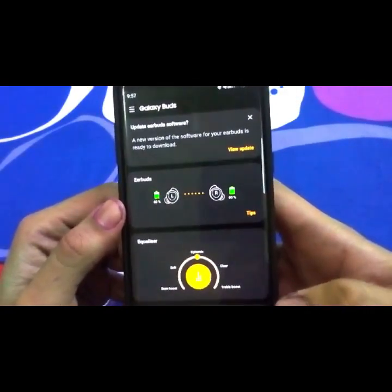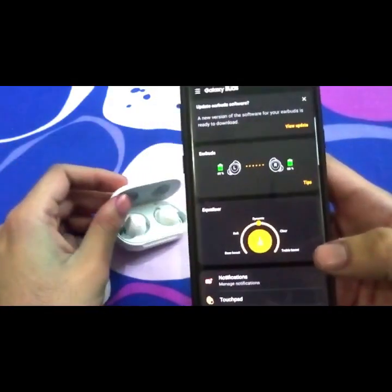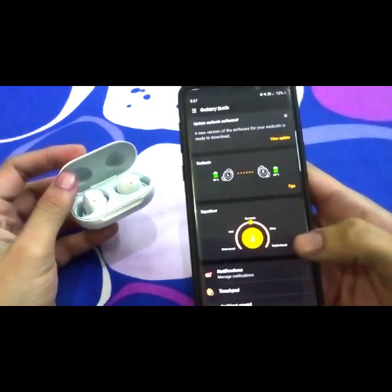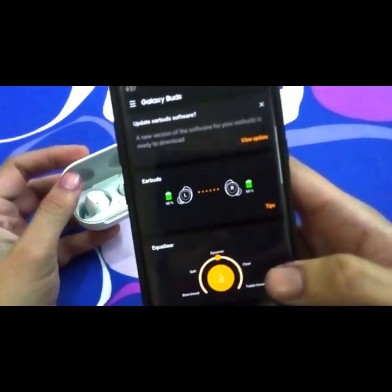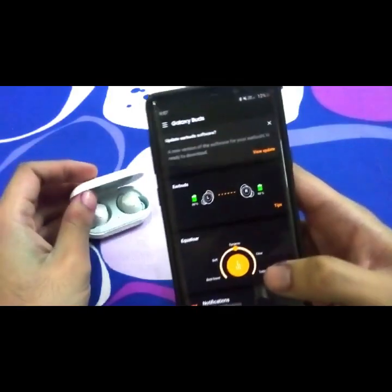The battery is about 60% on both left and right. Coming onto the battery view, you can see I used it today for about two hours at the gym when the battery was around 90%, and now it's around 60%. It's quite good actually.